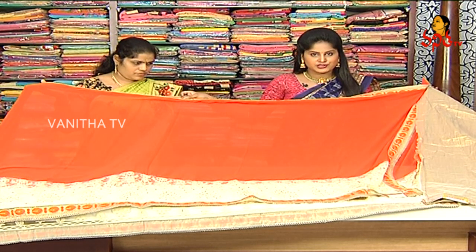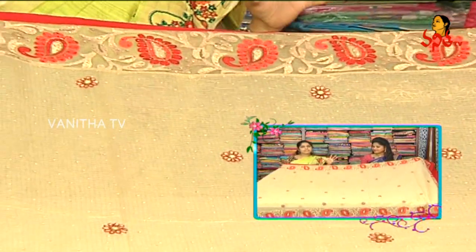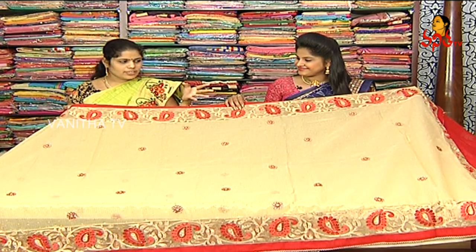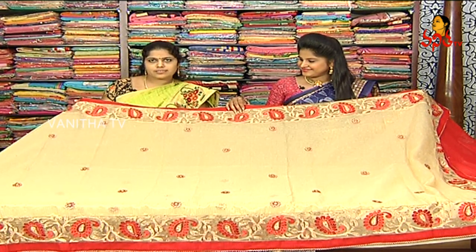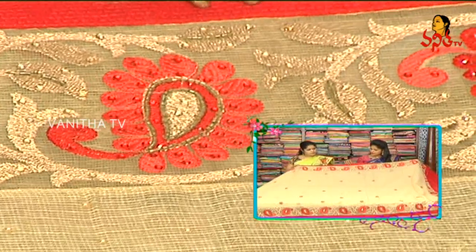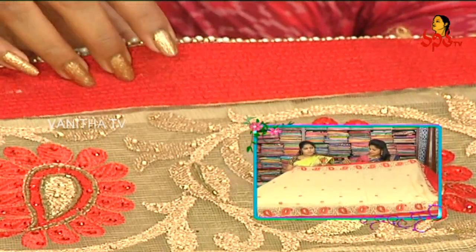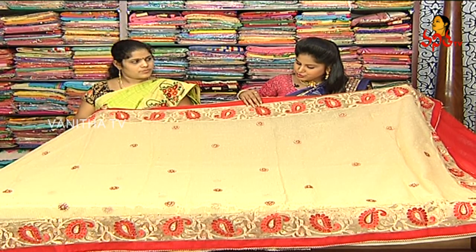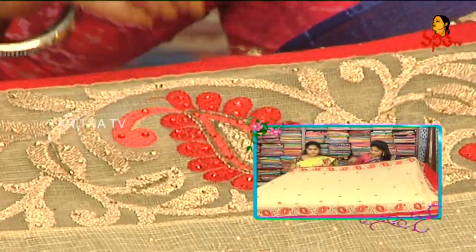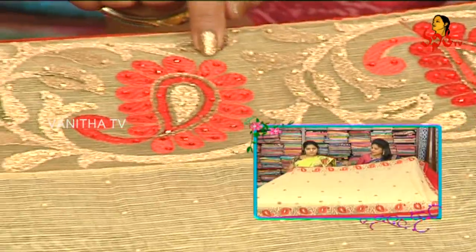Next, we have a party reception saree. This is an excellent gold color combination with a red color border and different colors. We have a red color combination, a lace border, a mothis design, a highlight, a knitted cloth, stones and paste, and a neat golden color with a red color creeper and flower design.